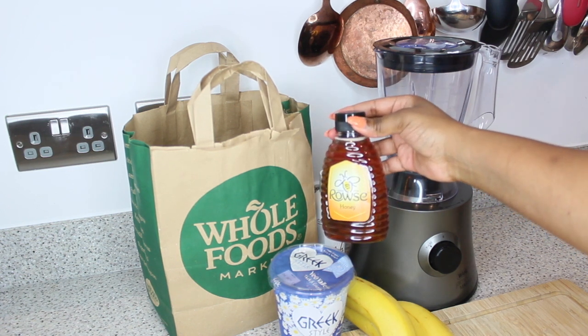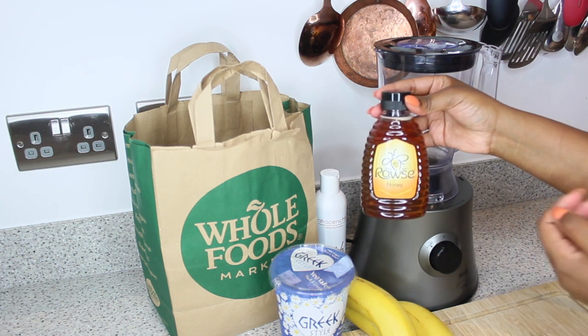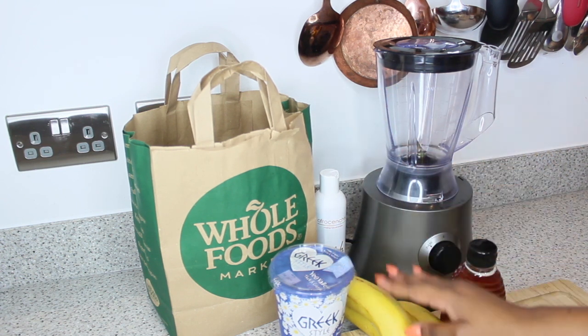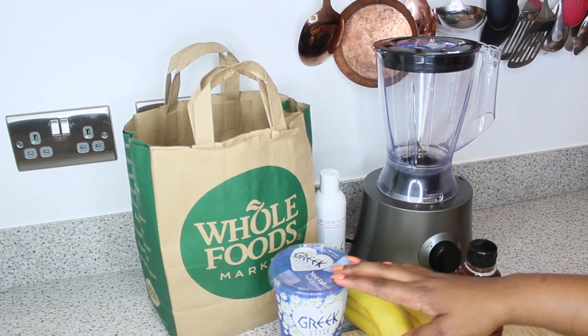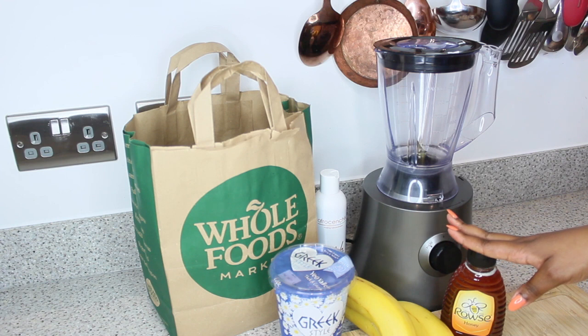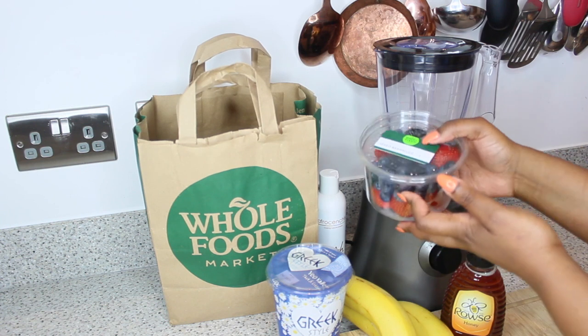Honey is most definitely a must-have in this conditioner. Honey retains moisture — that's really what it does. It's also great at absorbing moisture from the air, so it attracts moisture. Between these three ingredients — yogurt, banana, and honey — you would actually be set to do a deep condition.